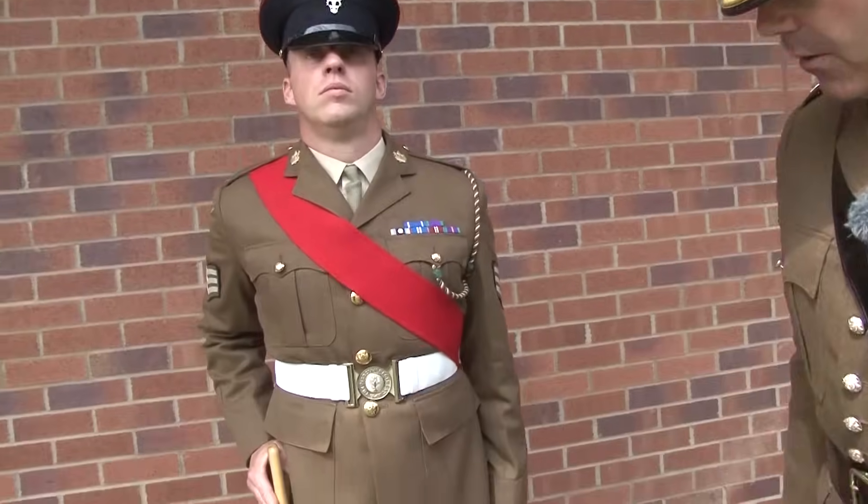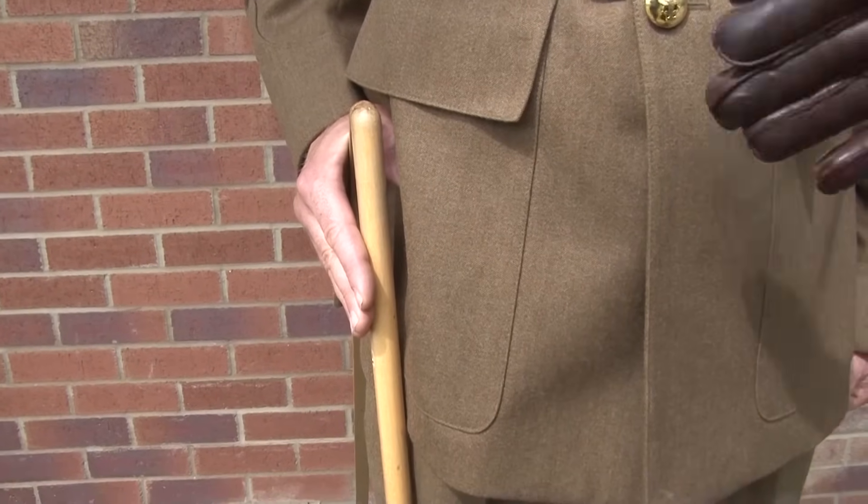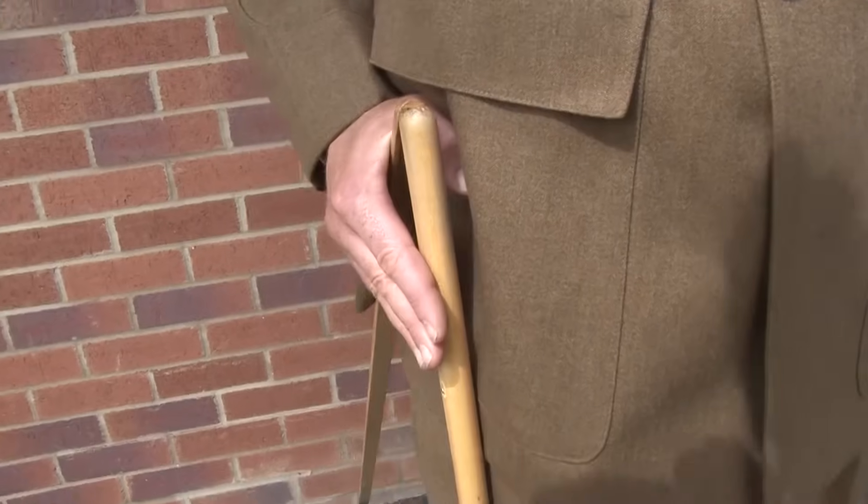The shoes themselves are highly polished, making sure that the shine is to the front, highly glossed, and the soles of the shoes are also cleaned as well. Moving on to the paystick itself — in the olden days known as the caliper — every piece of shiny material on there has to be polished to a very high standard.